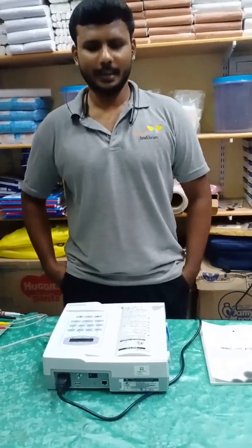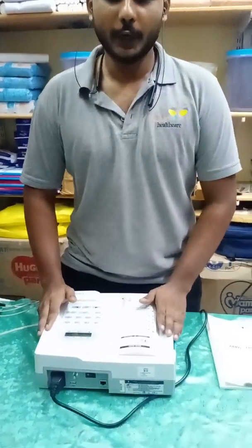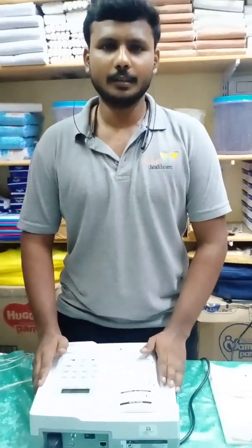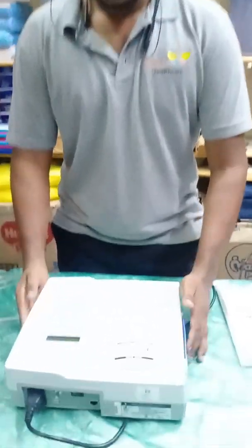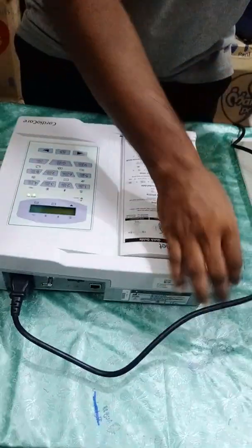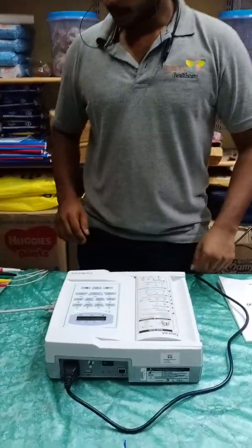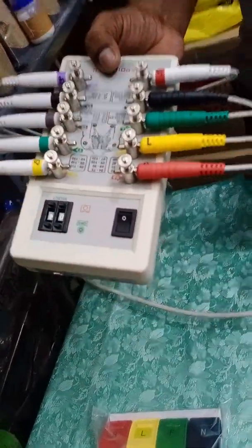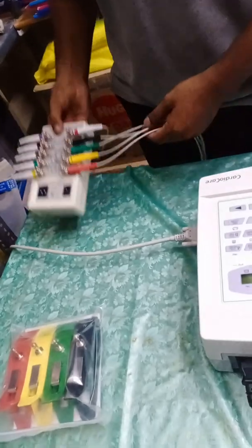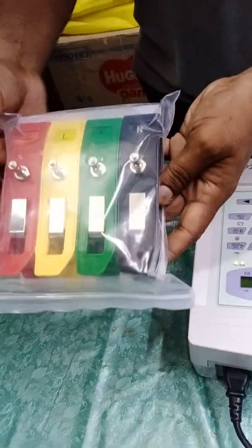We wish all the viewers a happy day. Today we are going to see a demo video of the BioNet Cardio Care 2012 channel ECG machine. I have connected this machine to the power supply and have also connected the patient cable with the ECG cables and simulator.